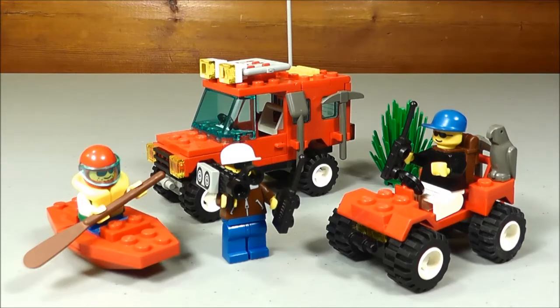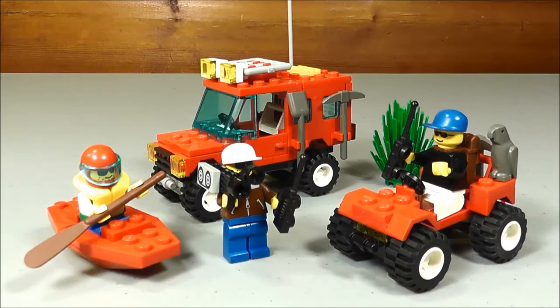Hi, Greg here. Today we're going to be taking a look at a LEGO set from my collection back when I was younger. This is set 1720, the Cactus Canyon Value Pack. It originally came out in 1994. It's a total of 133 pieces and it retailed for $10. In my opinion, this was a great set back in the day. I guess you could call it a vintage set, being that it's 20 years old, but it's just crazy for me to think of things like that because I grew up with this set. I guess it just means that I'm getting old.